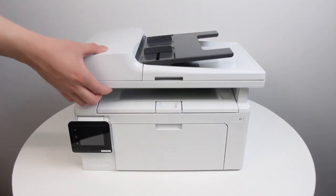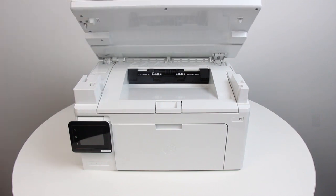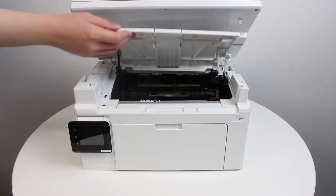Lift the scanner assembly, and then lift the top cover until it is firmly in place.